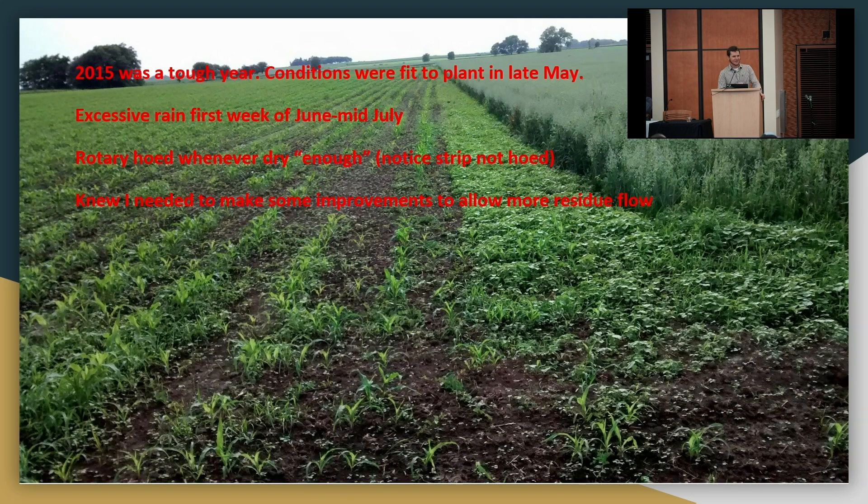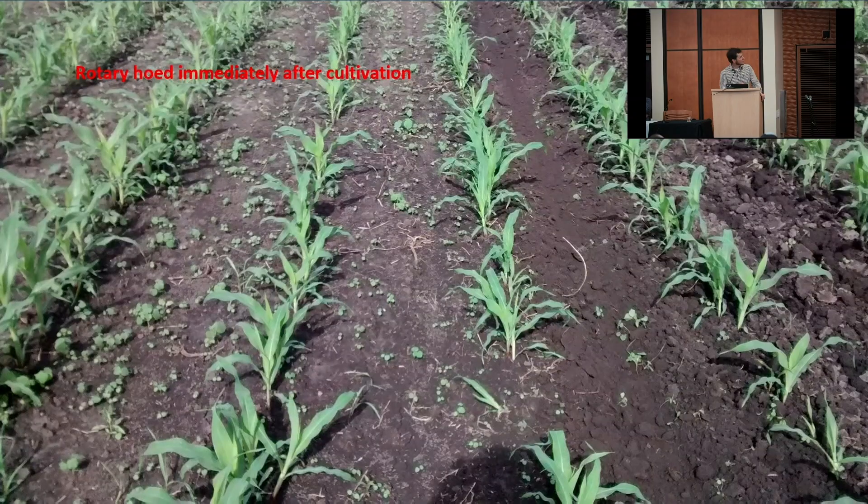I wanted to be able to leave more residue on the soil surface, so I started looking for my next options. Finally that wet spring dried out enough to cultivate. If you see these little weeds here — they've been uprooted. If it rains tonight they're just transplanted. Still better than leaving them, because they got set back a little bit.